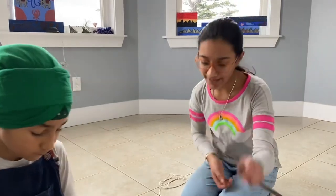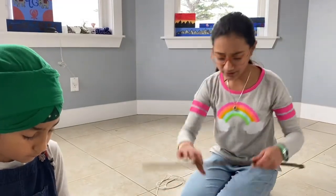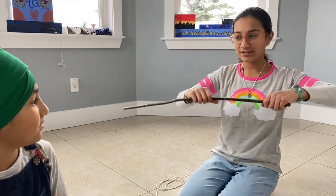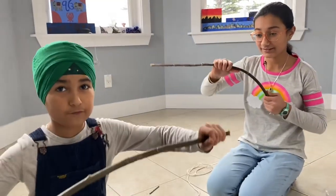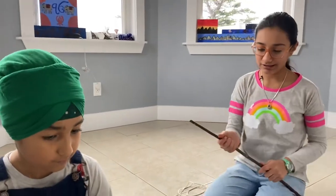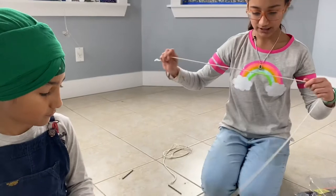Remember, we're making a bow and arrow, and you need a really really bendy stick — like really really bendy. And you don't need an elastic string, just any type of string. See, this is not elastic.